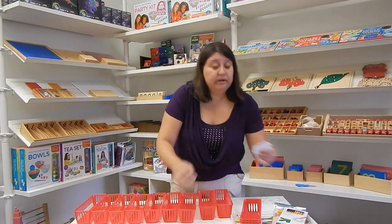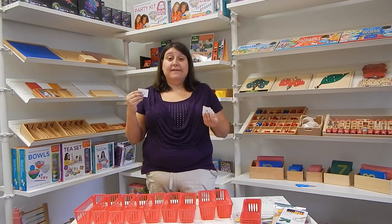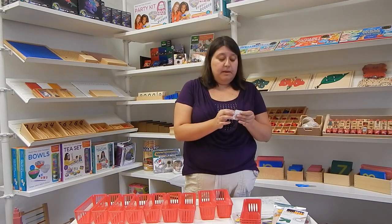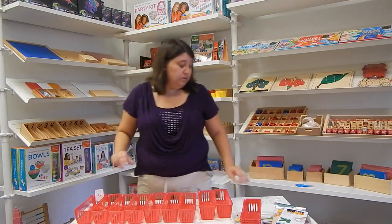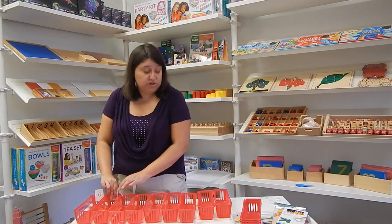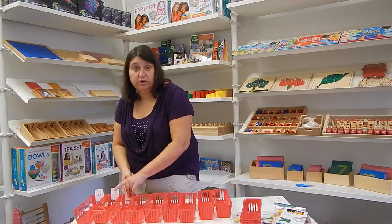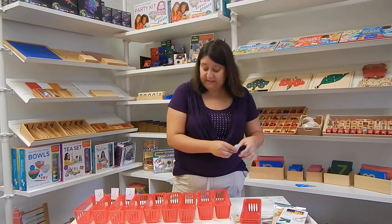What you're going to do is cut those numbers out. If you're planning on using this for a while, I would recommend printing it on cardstock or even laminating them. Just like the spindle box, we're going to put the number on the inside of each compartment. Since I'm just doing this as a demonstration, I'm just going to use tape. This is a work the child can do for quite a bit of time — usually pre-K, sometimes kindergarten, but typically it's used in the three to six-year-old classroom.